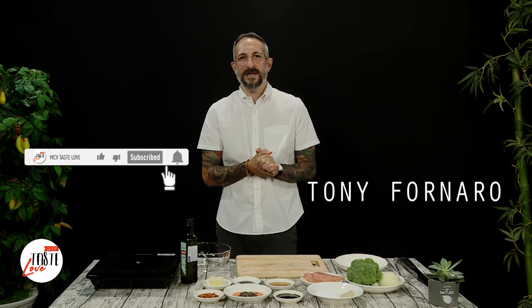Hello everyone and welcome to MCV Tastes Love. I'm your host Tony. Today we're going to make a very simple dish. Essentially this is like chicken satay that we're going to use all these different ingredients.